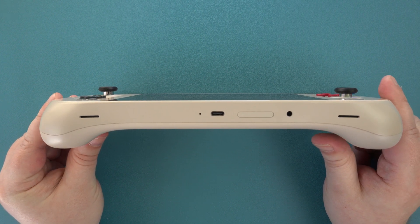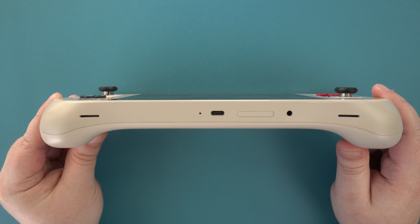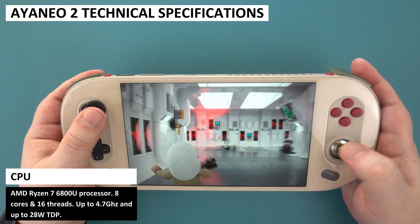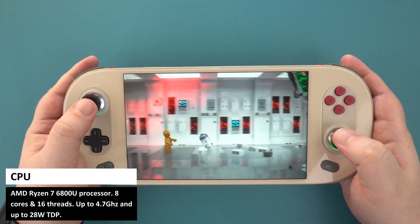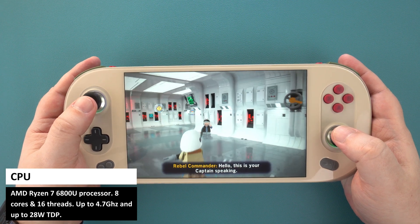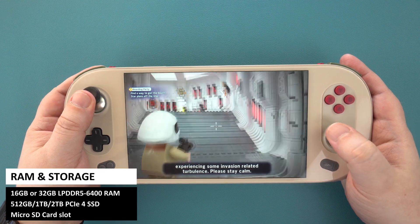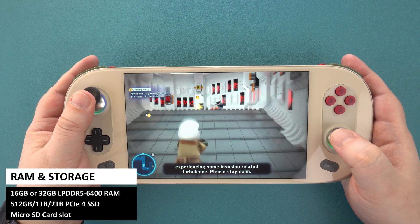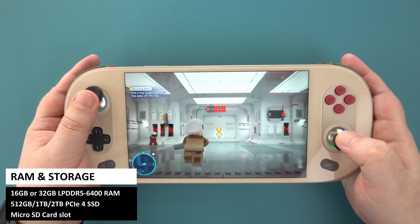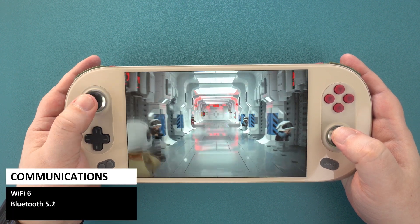On the bottom is a USB Type-C port, a micro SD card slot, and a 3.5mm headphone jack. The Iron EO2 is powered by the AMD Ryzen 7 6800U processor, which has 8 cores and 16 threads running up to 4.7GHz with a max TDP of 28W. There is a choice of 16 or 32GB of LPDDR5 RAM and 512GB, 1TB, or 2TB of PCIe 4 SSD. For communications, there is Wi-Fi 6 and Bluetooth 5.2.